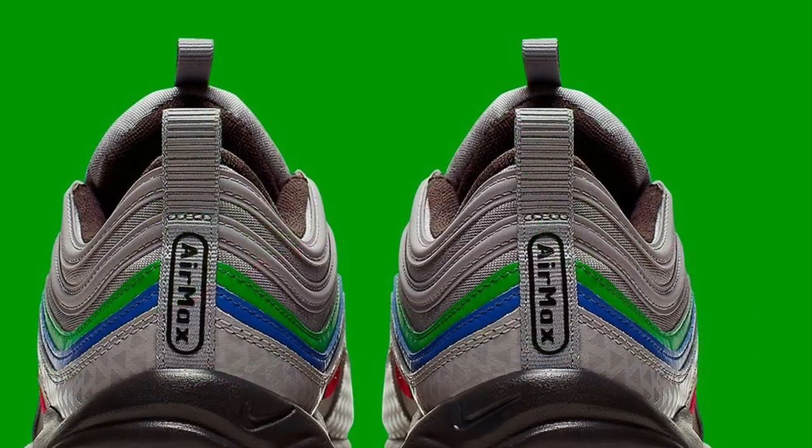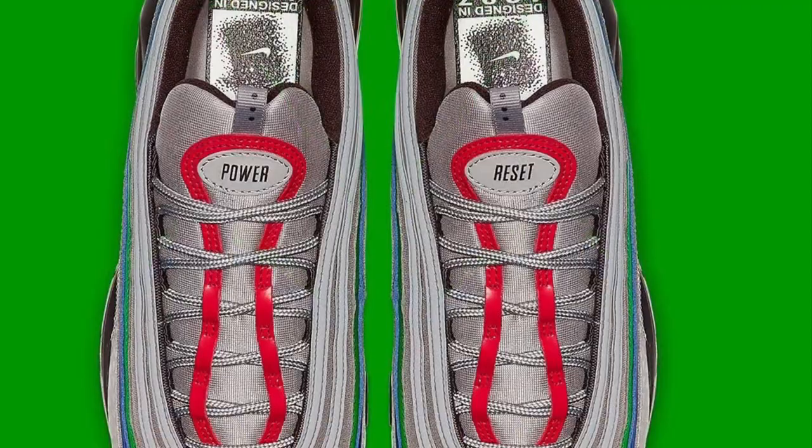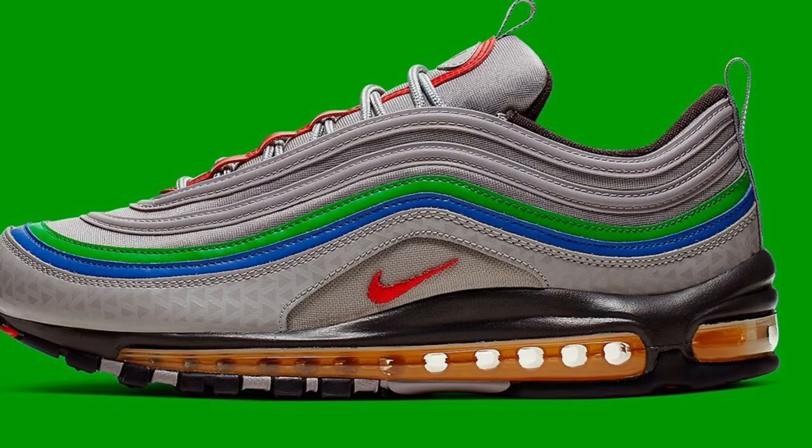It's a cop or a drop — what y'all think? I'm rocking with them the long way. I'm going to have to cop these. The release tag is $160, releasing later on this summer on Nike.com. And if I have more information, I will let you guys know.